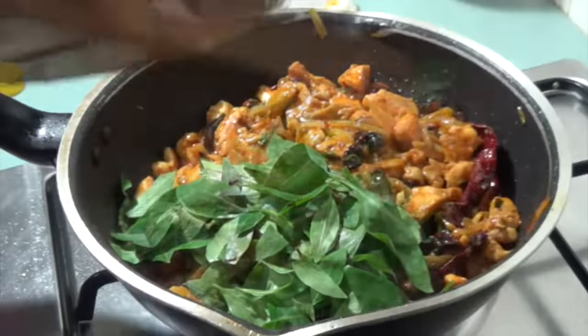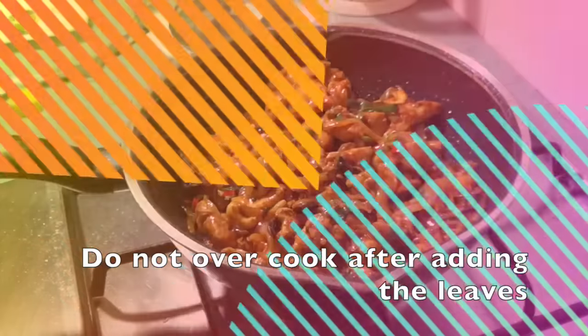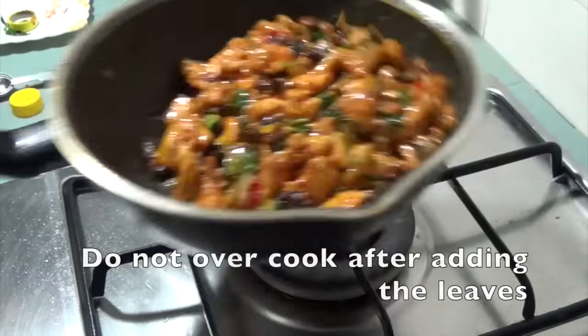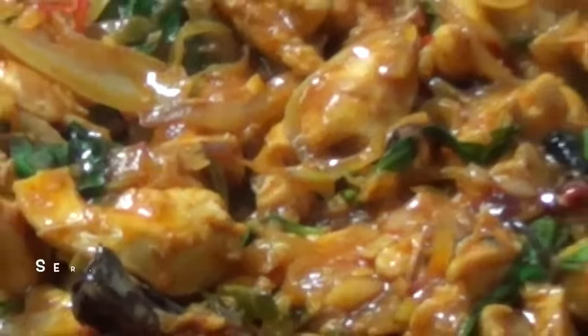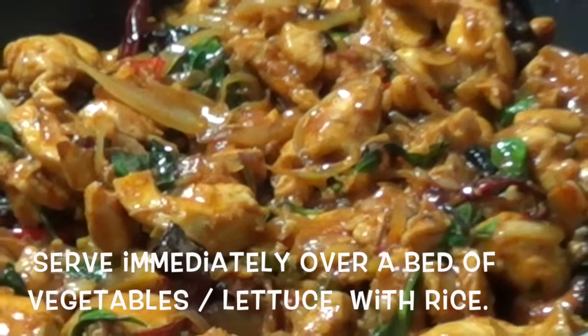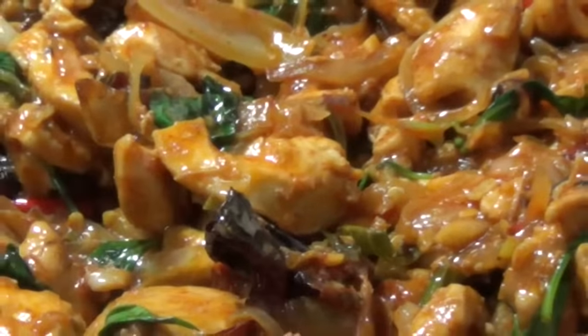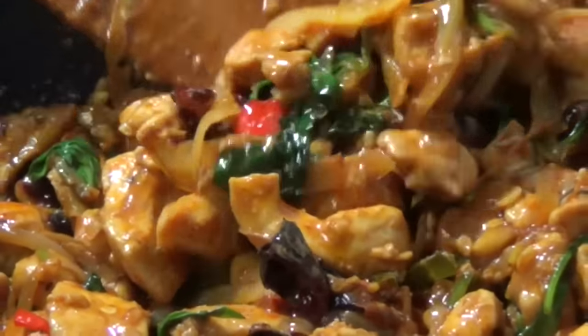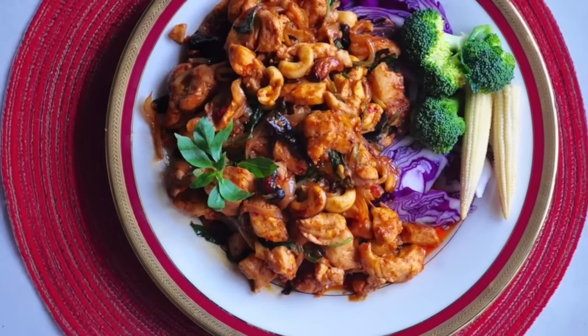Lastly, add the Thai basil leaves and stir continuously for 30 seconds and remove from heat. Do not overcook after adding these leaves. The scent of the kaffir lime and the basil leaves makes this dish so aromatic, and the chicken is cooked moist and succulent. It really is delicious and so quick to make — we hope you give it a try.